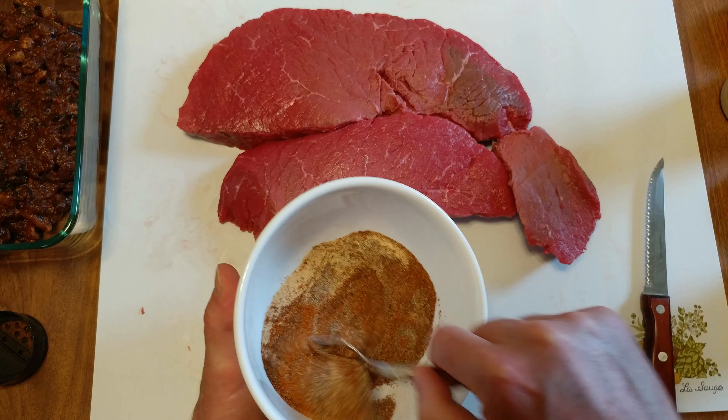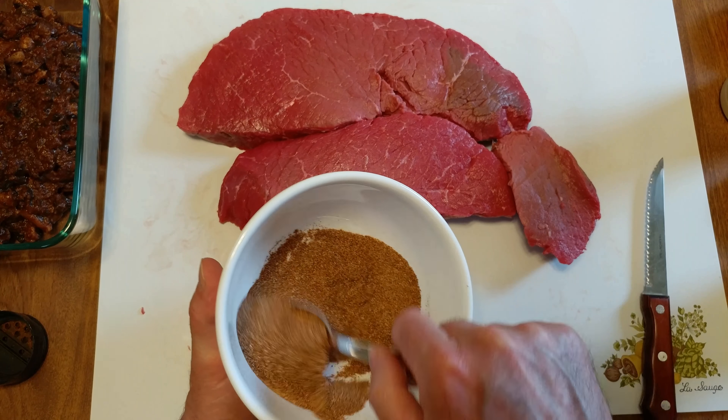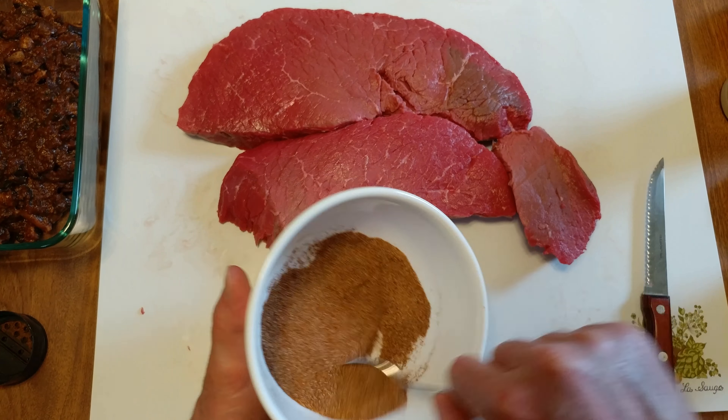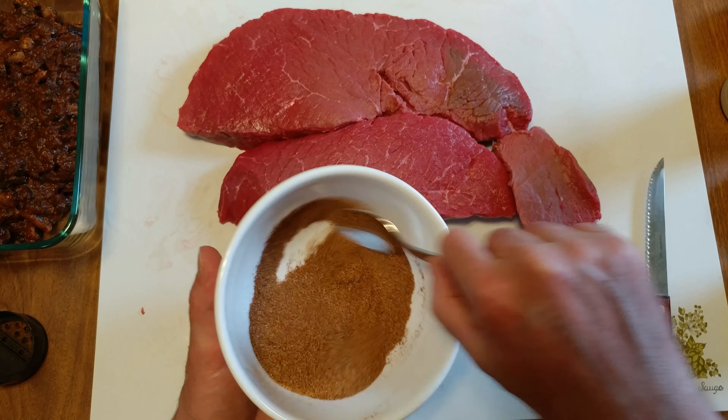A couple mixes. If you want, you can put paprika in here or anything you want. This is just straight three pepper.